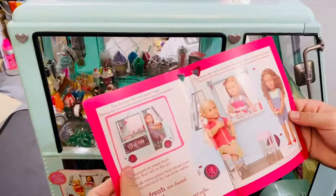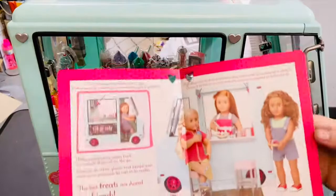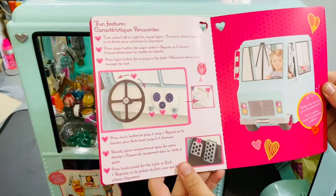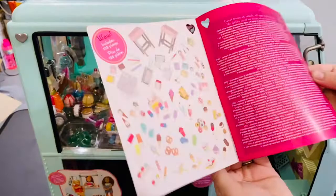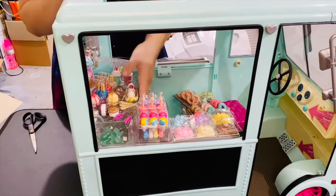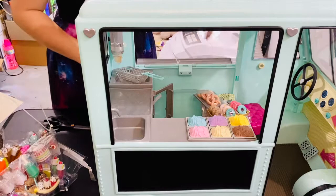So we have this whole Our Generation book — no idea what it actually says. These are the dolls that you can get for it; like I said, I'm not into the dolls, I just wanted the ice cream truck. There's a proper chalkboard that you can write on with real chalk — that's so cool. There are interactive bits to check out, and it shows you how to put all the food. All the accessories — 128 pieces — that's a lot!